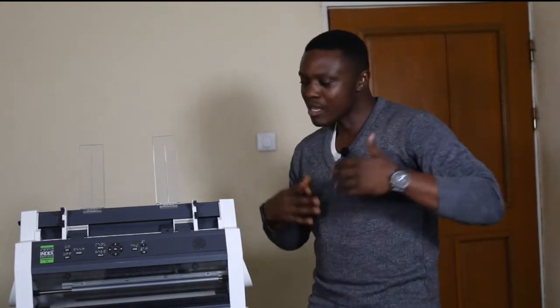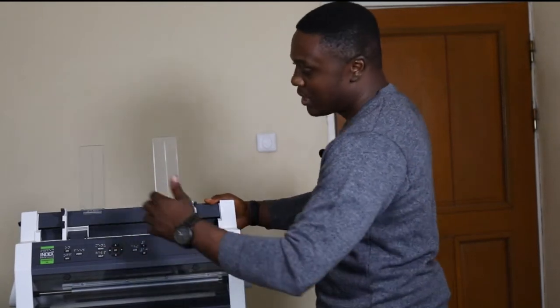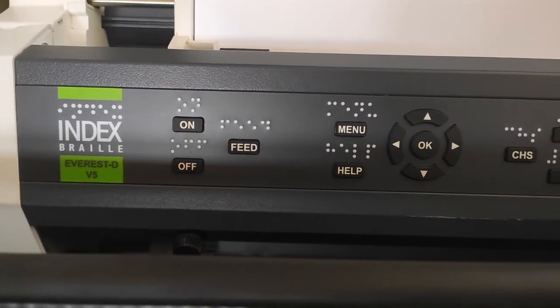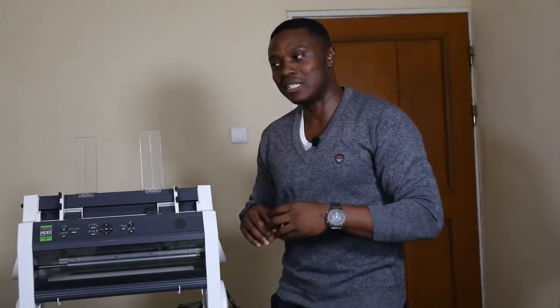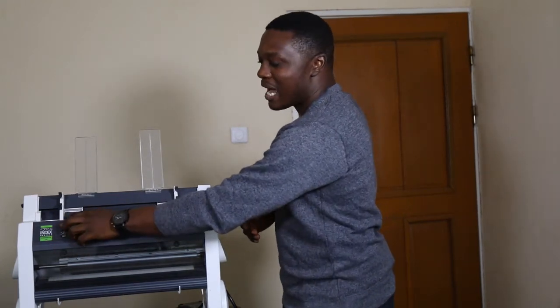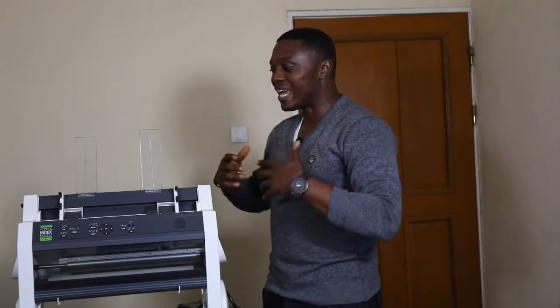The device has a control panel at the front with buttons used for controlling it. It has the Braille equivalent of each button embossed on the control panel — not printed, embossed. That distinction is important: Braille is not printed, it is embossed, so when you touch it you can feel it even with your eyes closed. It also has a speaker unit because it reads out instructions, since people who are blind don't see and must listen to the menu instructions the embosser gives them.